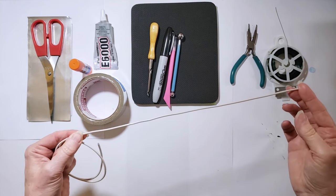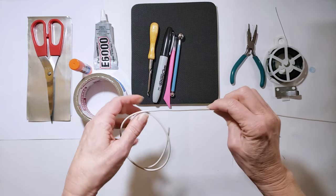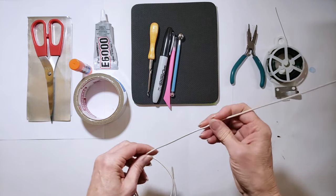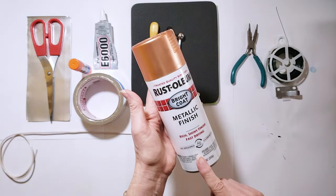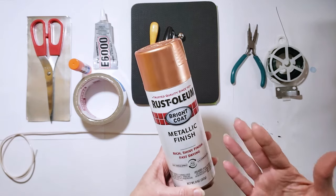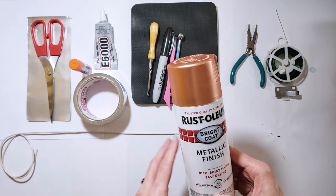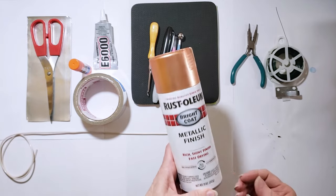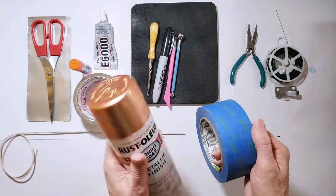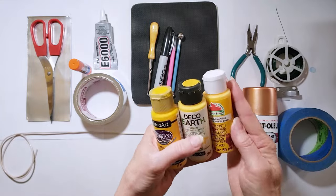I've cut my stem pieces in about 14-inch lengths because you need a certain amount for the stem and some that will go into the ground so the display stands up. If you're putting it in a vase, you can make your stems a little shorter. I like to start all of my displays with an undercoat of copper spray paint — it helps the rest of your paint colors go on more evenly, since acrylic paints are a little hard to apply directly to aluminum.